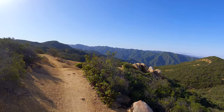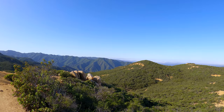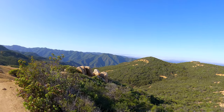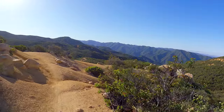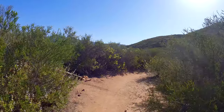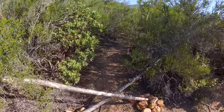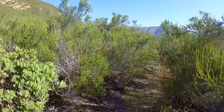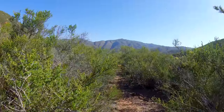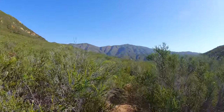Here we get more great views — you can see Margarita Peak down there by Camp Pendleton, and Peak 2044 back to the right, another one if you're into bagging them. When you get in between the peaks, look to the left — there's usually some kind of marking, this time it's an X, but sometimes there's a cairn. And now we're going to start what is the hardest part of the hike: the scramble up to Old Sugarloaf.